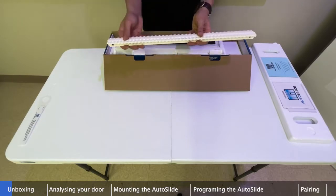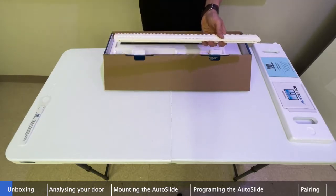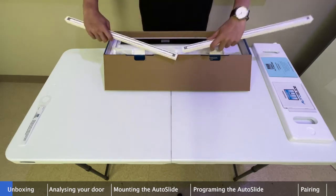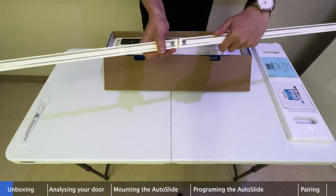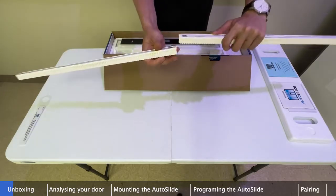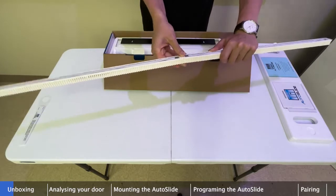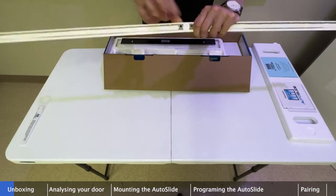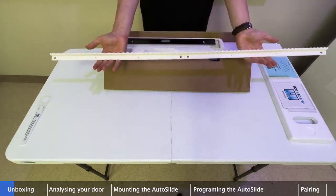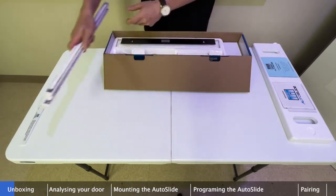First, we have our two track segments. Every Autoslide kit includes two 20-inch tracks by default, and they join at the ends with a railing system. Just slide the end of one track into the end of the other, and it makes a joining bracket kind of like a puzzle piece, giving you your full track segment.